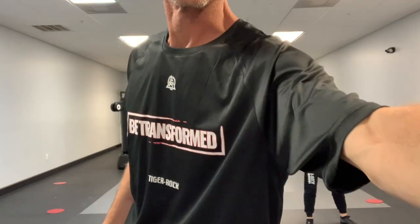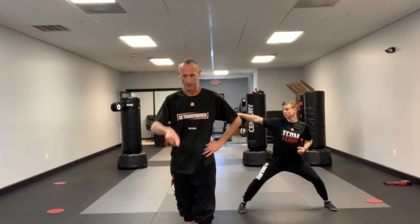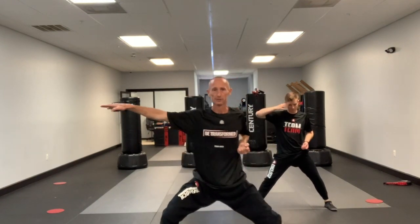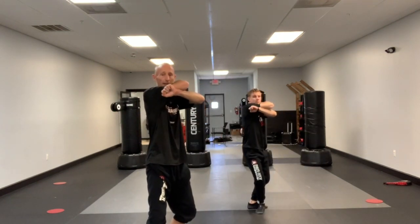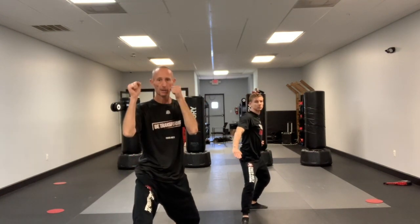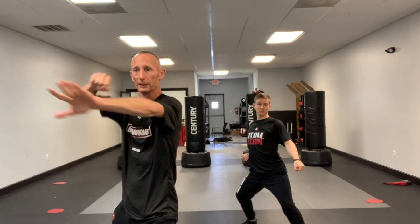Now we'll go on to junior black belt. We'll finish the form from here so everybody gets a chance to see. From where we just finished — the side kick, knife hand — step together, left foot to right, right hand on top, elbows up. This is a back stance knife hand low block, hands come up, left twist kick, cross, inner forearm low block.